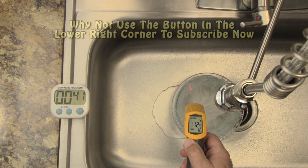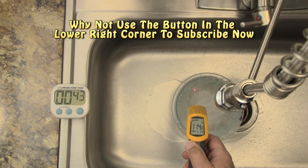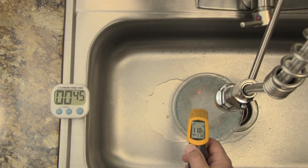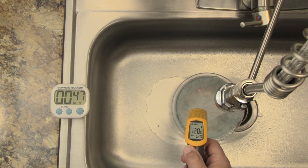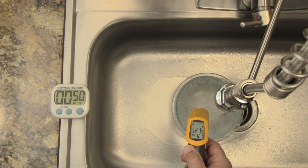Assuming your dishwasher is functioning properly and your hot water heater is set for at least 120 degrees, the only thing you can do as a consumer to make sure your dishes are dry at the end of the cycle is to purge the water line between the hot water heater and the kitchen sink.